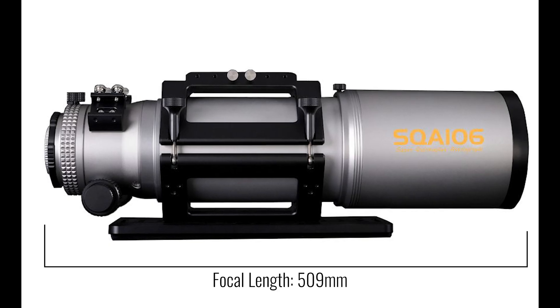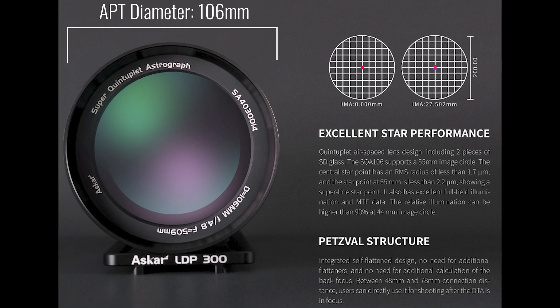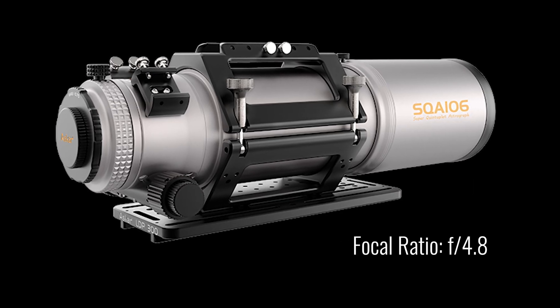This scope has a focal length of 509 millimeters and an aperture diameter of 106 millimeters, making this a fast F4.8 focal ratio refractor. As I mentioned, this is a PETSVAL no-fuss refractor, meaning back focus is not critical. So as long as you have the correct spacing to simply achieve focus, your field is going to be extremely flat thanks to the super low dispersion glass elements.